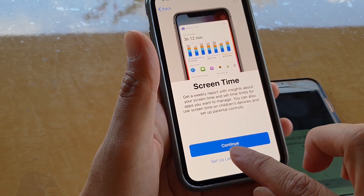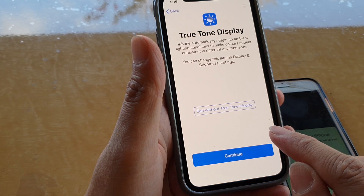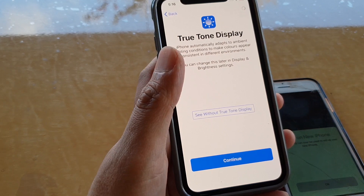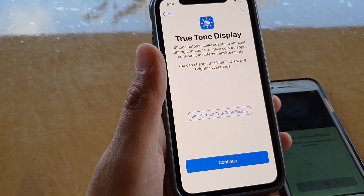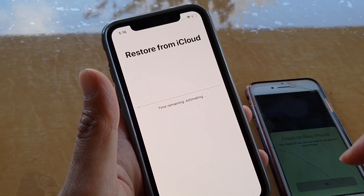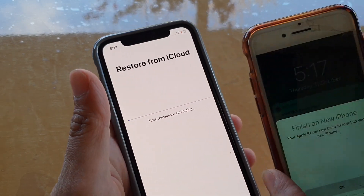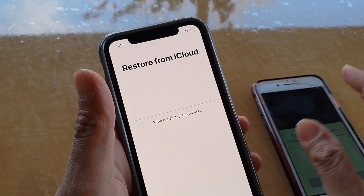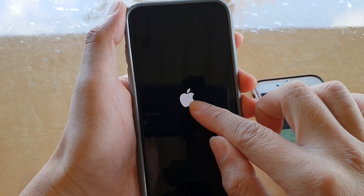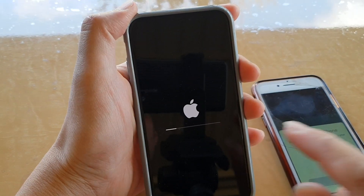I set up Screen Time later in Settings, then tap Don't Share and Continue. It's now restoring from iCloud — the old iPhone already had an iCloud backup, so the new phone is restoring from that.